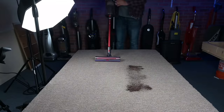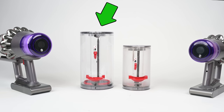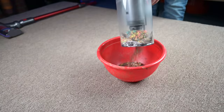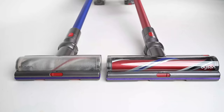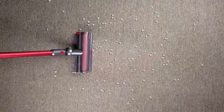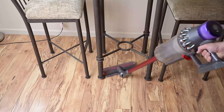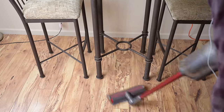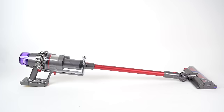It gets its name, the V11 Outsize, because it has some big features, like the 150% bigger dustbin compared to the previous V11. The bin still operates the exact same way as the last two generations by the trombone-like emptying handle. It also has a 25% bigger 12.5-inch wide floor head. I prefer the bigger cleaner head on the Outsize, though there is a little bit of trade-off since the new head is not as agile as its predecessors in tight spaces. But all in all, I feel like the bigger features really go with its big-time power.